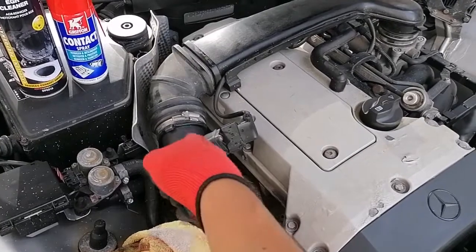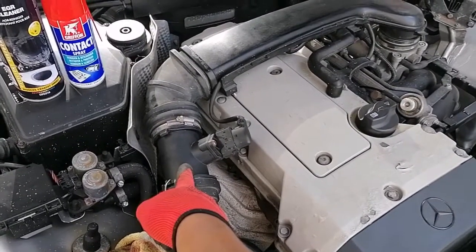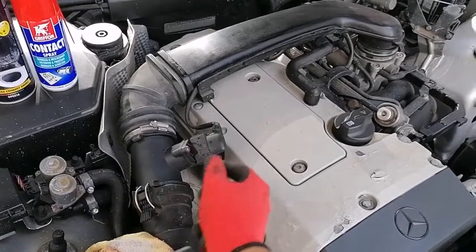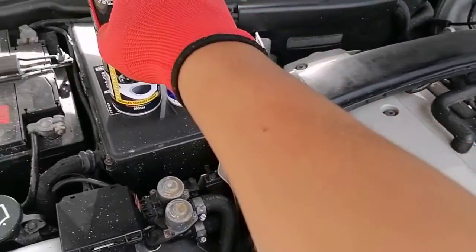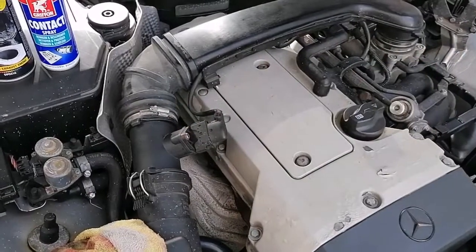Now before we go changing this — I had actually changed this a few months ago so this unit is new — normally you could go and clean this, that could be a cause of it malfunctioning. But what we'll do is clean the connectors here with contact spray and use an EGR cleaner to spray down the entire vacuum unit to see if we can find the leak.